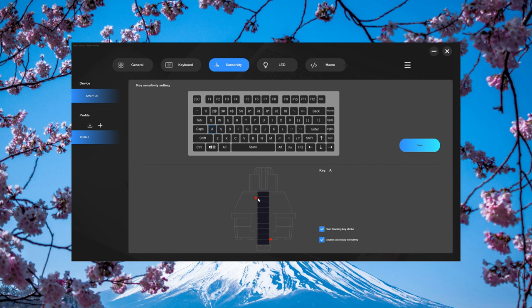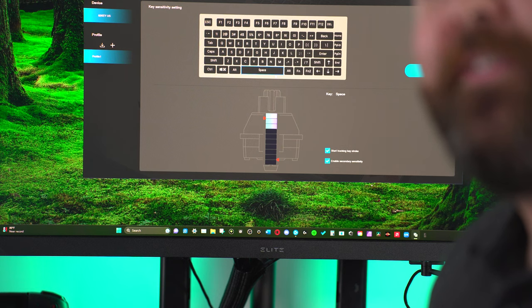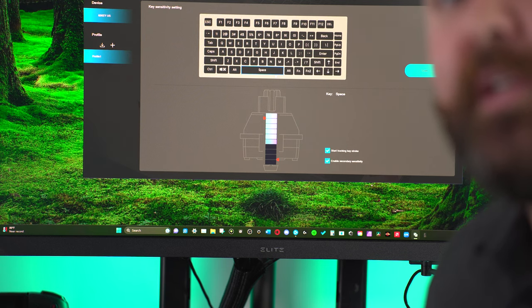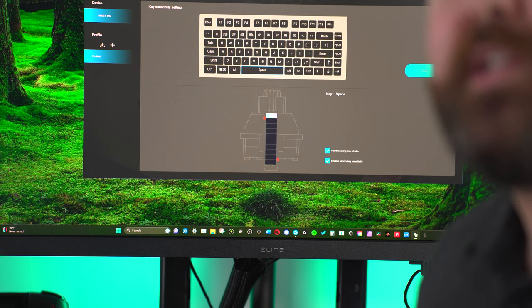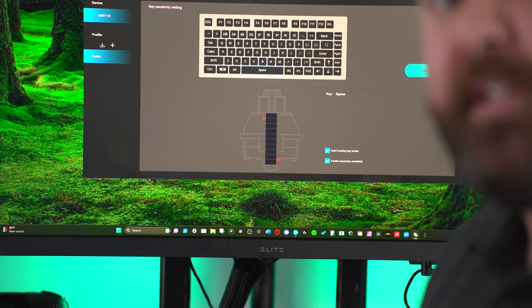When it comes to adjusting actuation points, you have to go one key at a time to make those adjustments, so it just takes a while. Honestly that isn't terrible because you're really only going to be adjusting the actuation point of a few switches — typically WASD, maybe shift, EQ. One really cool thing you can see in the program is a live feed of the key press. If you select a key and press it, you can see exactly where the sensitivity is, so you can be really fine-tuned with how you want the sensitivity set up.